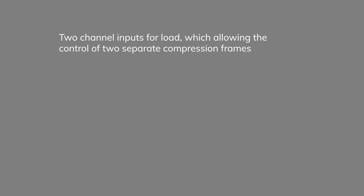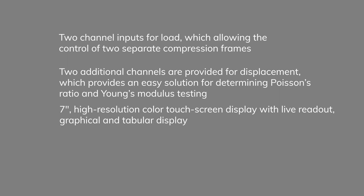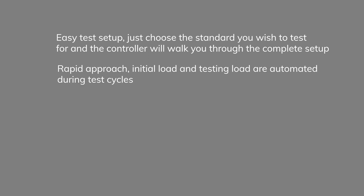HCM 5080 features include two channel inputs for load, allowing control of two separate compression frames. Two additional channel inputs for displacement allow the use of extensometer and compressometer for testing modulus of elasticity and Poisson's ratio of concrete in compression. The seven-inch high-resolution touchscreen display provides live readout, graphical, and tabular display. Easy test setup lets you choose the standard and the controller walks you through the complete setup. Rapid approach, initial load, and testing load are automated during test cycles.